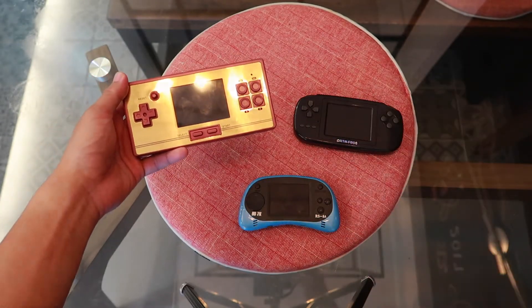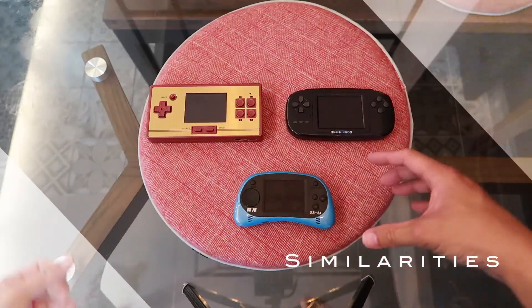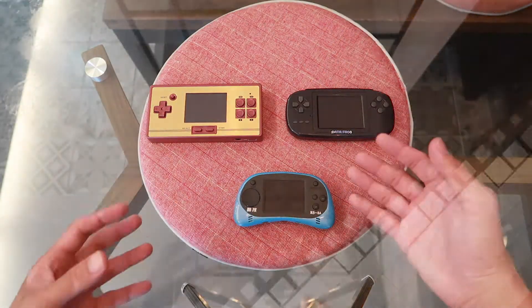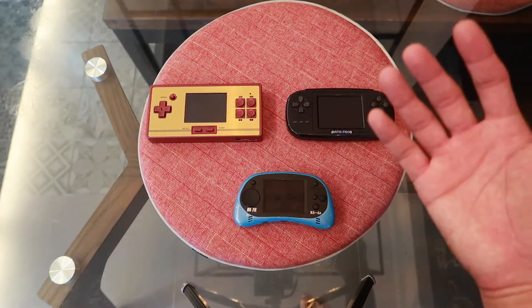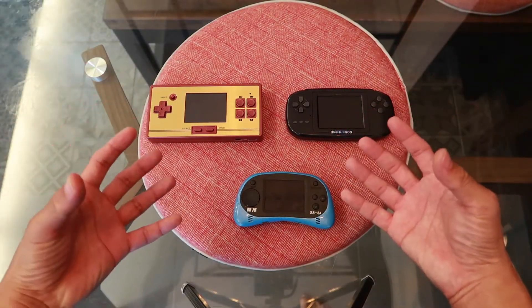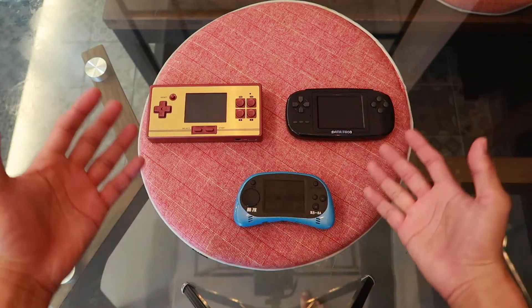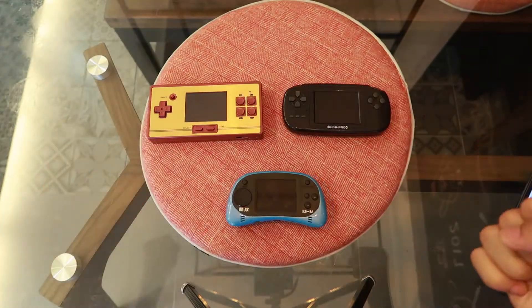Although the screen sizes are different, they are equally bright and visible even under sunlight. All three have an analog AV output with mono sound, volume control, and rechargeable batteries. All three also do not have an audio output for earphones.